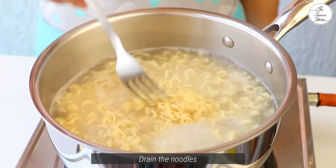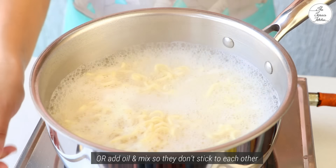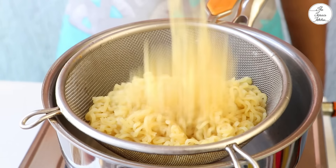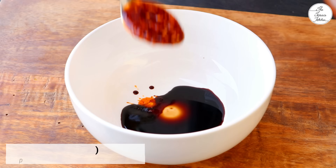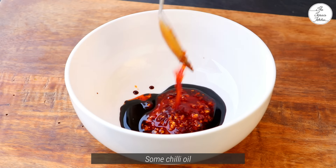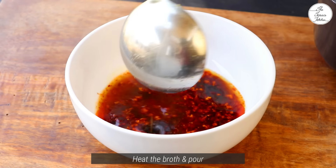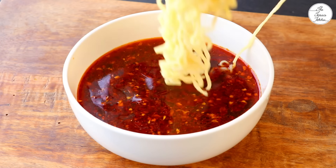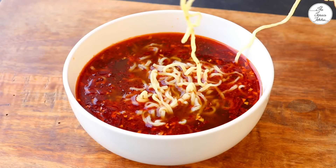When the whole recipe is prepared, you can boil the noodles at the last moment. You can use instant noodles or special ramen noodles, but instant noodles are very easily available and less expensive. Put a little soy sauce and chili oil — the amount of chili oil depends on your taste.